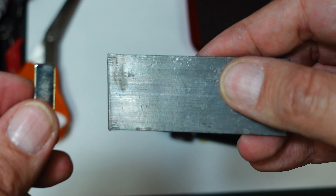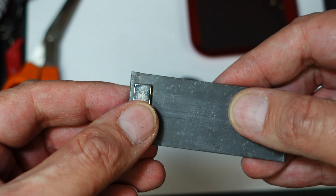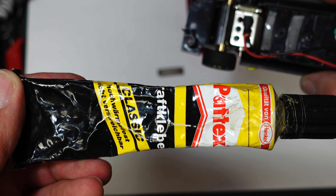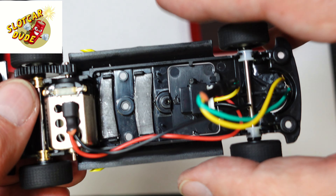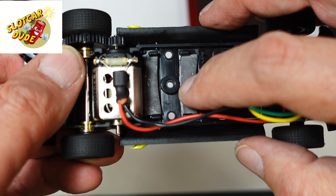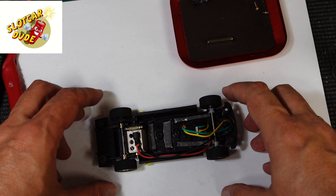We're going to use a plate of lead, about two millimeters thick. We'll use the magnet to set up the size and cut it accordingly. I usually glue the extra weight onto the chassis with a standard glue that keeps it in place, and I can remove the lead parts very easily without causing any harm to the chassis, and rub off the rest of the glue.